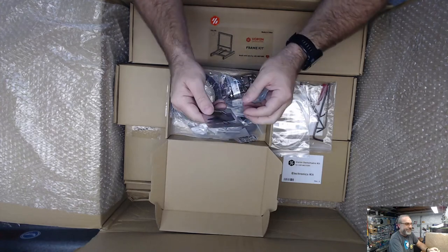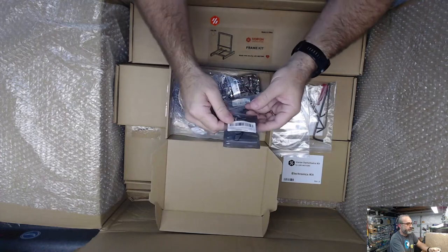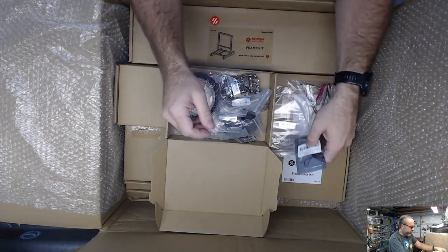This is the little kit to print a Steppi - LDO's little mascot. So it looks like that's kind of the default first print now.